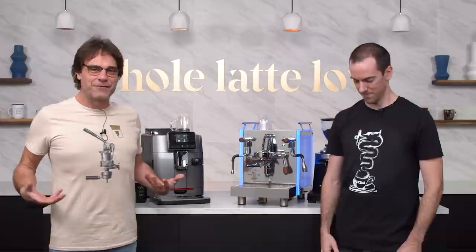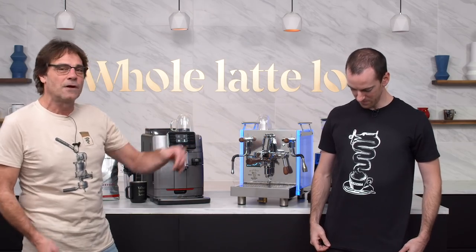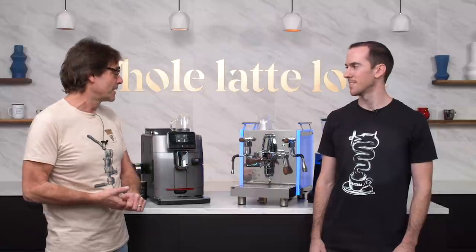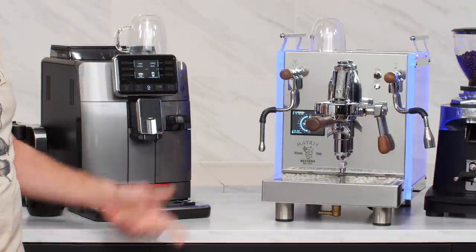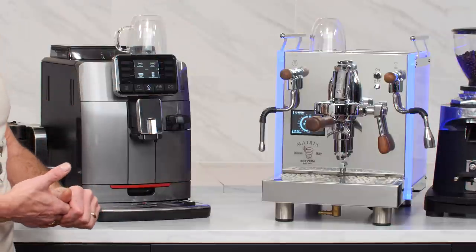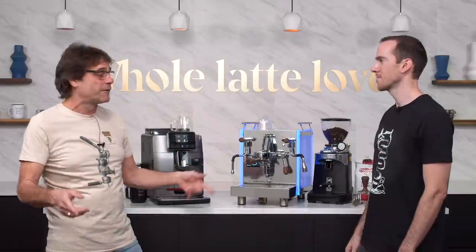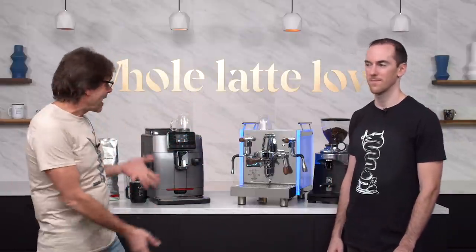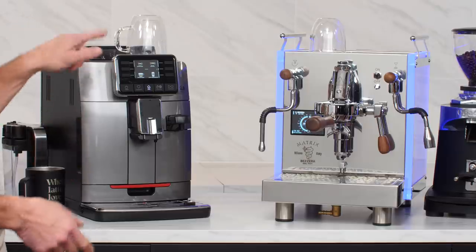We'll get into more of that. We have our Bezzera shirts on — I've got the manual lever machine here, and you've got the really cool logo that I found on the castle in Milan, where Bezzera is located. The machine you're going to use is the Bezzera Matrix MN. It's got the cool LED panels — you can change the colors on these. We won't get too deep into the machine; we have full reviews of the Bezzera Matrix. I'm going to be doing it the easy way on the Cadorna Prestige by Gaja, by pushing a button.